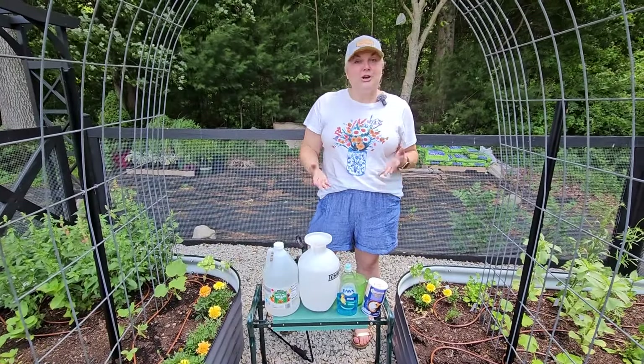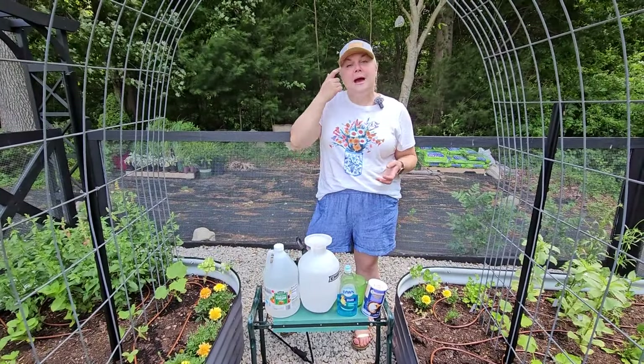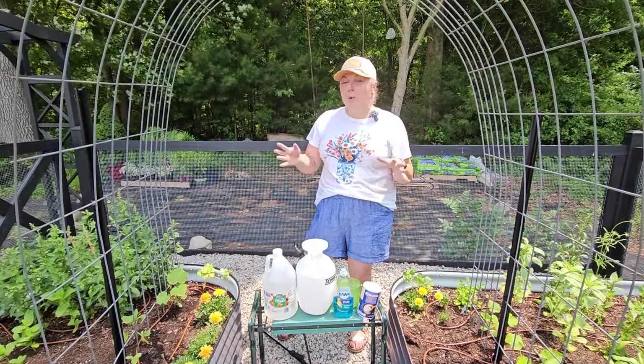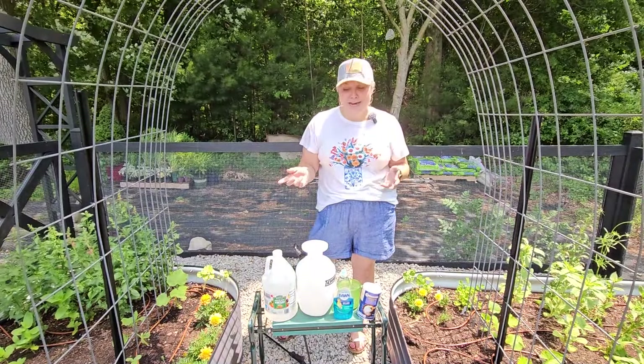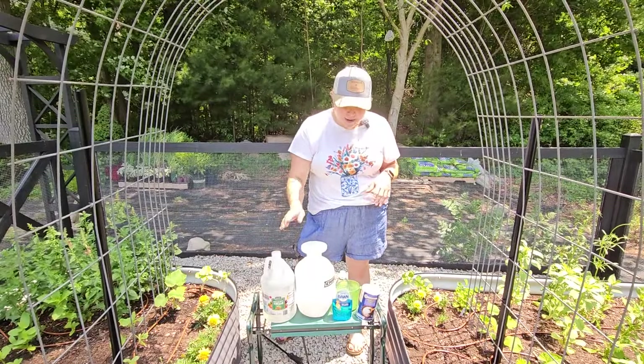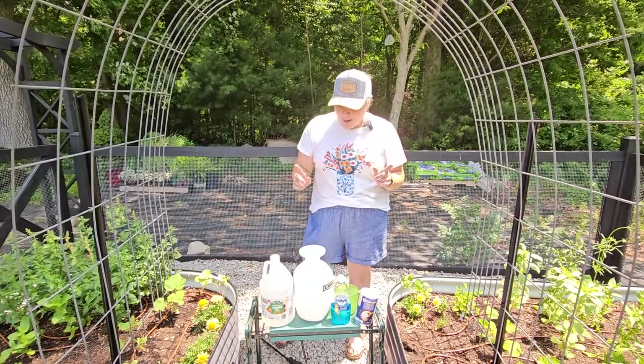I saw this recipe from Becky at Acre Homestead — I caught one of her episodes where she was making a batch of natural weed killer to use in her gravel paths and walkways and I thought I would give it a shot today. What you need to make this weed killer is white vinegar, salt, and dish soap.